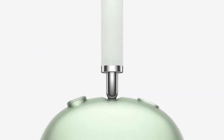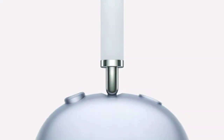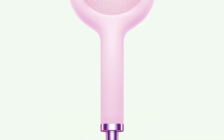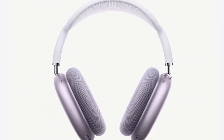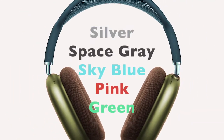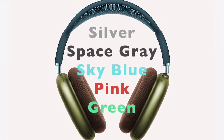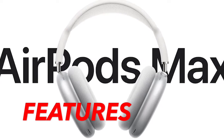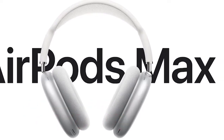The top of the right earcup has a button for toggling noise cancelling modes. Press and hold it to put the headphones into pairing mode, or continue holding to reboot them. For onboard controls, Apple opted for a rotating crown as it uses on the Apple Watch. They come in five trendy colors that coordinate with the iPhone looks, and with exclusive audio features, it is a competing model in the market.